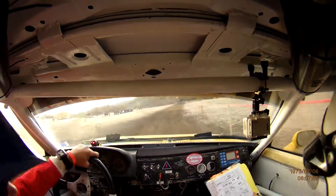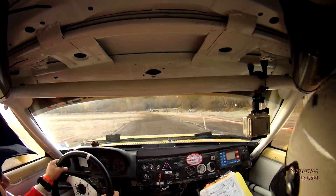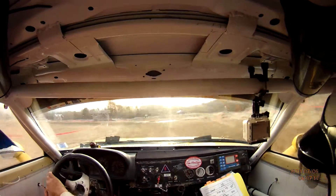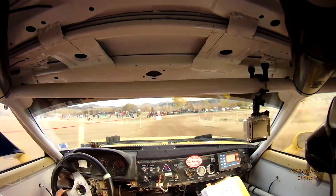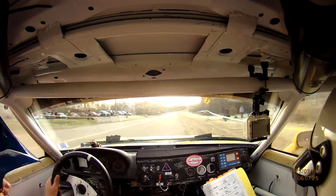Into three long. Keep it on the jump. Into left three long. Right apex. And right two onto pavement. Nice. Right two onto the pavement. Right five plus.